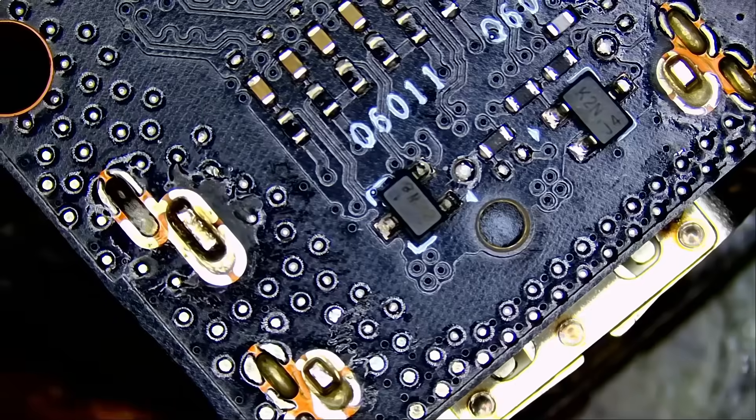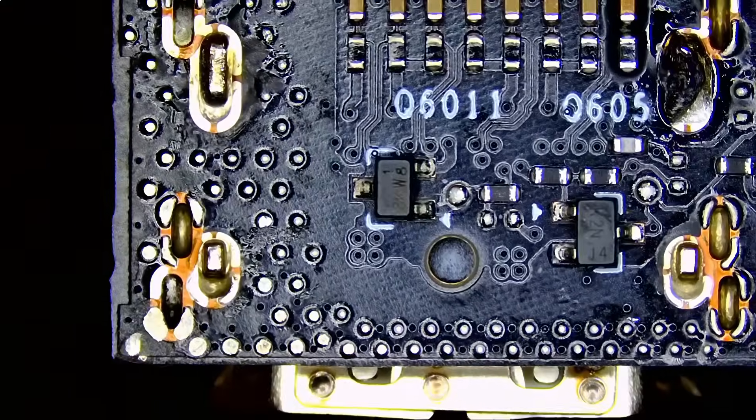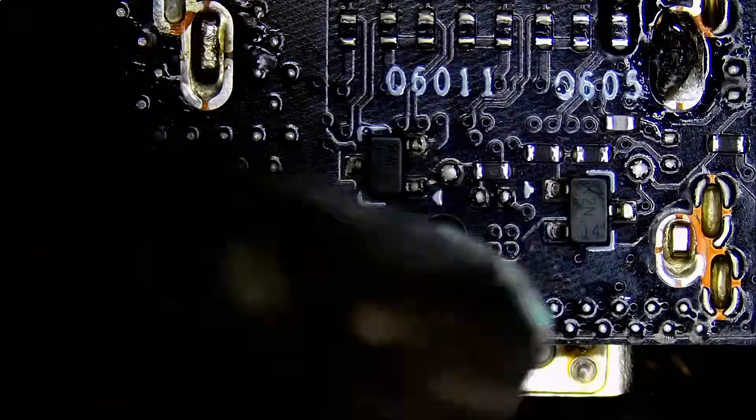So how do you do it? Good question. We're gonna start by preheating the board using my hot air station, and I'm currently using the latest and greatest Northridge Fix microscope.